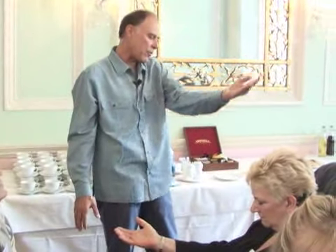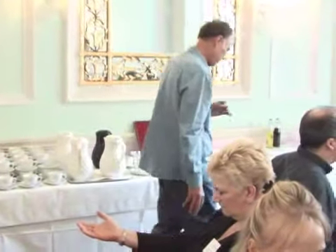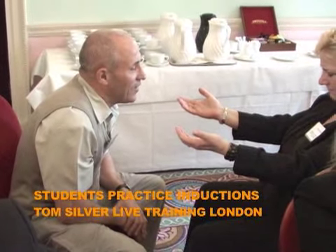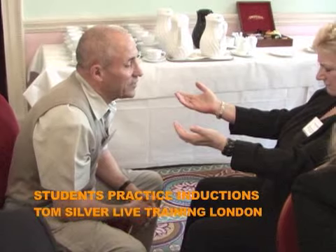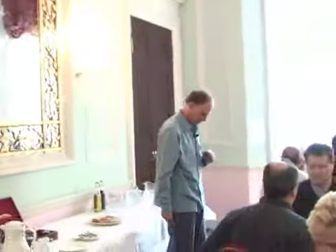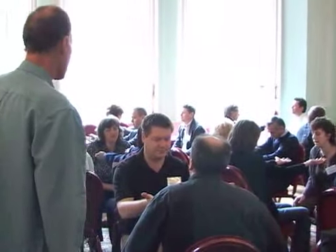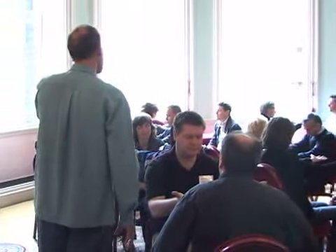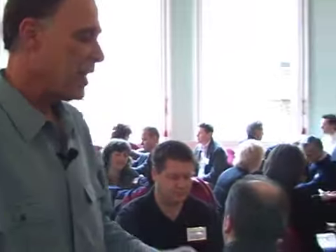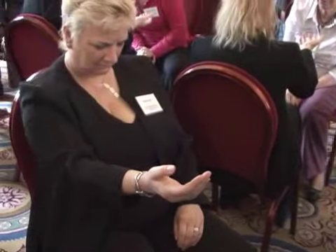Now when I count from three down to zero and say the word 'sleep,' I want you to just let that left hand drop right onto your lap. When I count from 3 down to 0, your left hand will instantly relax. Imagine it and let it happen. And now: 3, 2, 1, 0. Sleep. Let the hand drop.